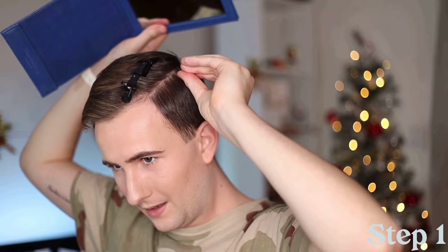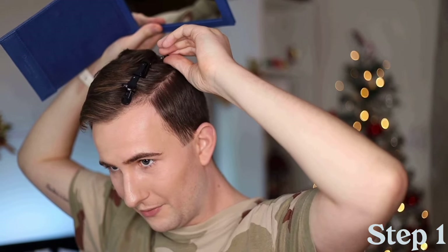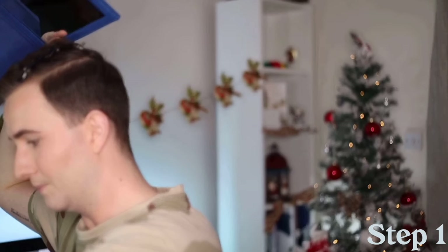Have some music playing. Make sure you're not wearing a t-shirt because hair gets everywhere and it's a pain to get out. Make sure you have a little mirror in front of you and a little mirror as well to show your back. And don't worry about doing really, really perfect hair clipping.